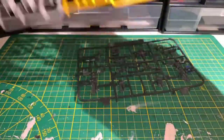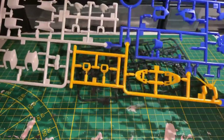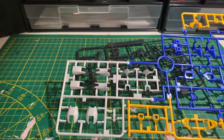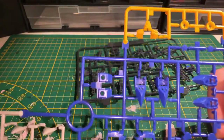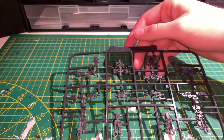Next, we got a runner with some yellow parts including the V-fin, some white armor parts, the blue armor parts, and some more yellow at the top. And finally, we got the multi-shot inner frame parts.